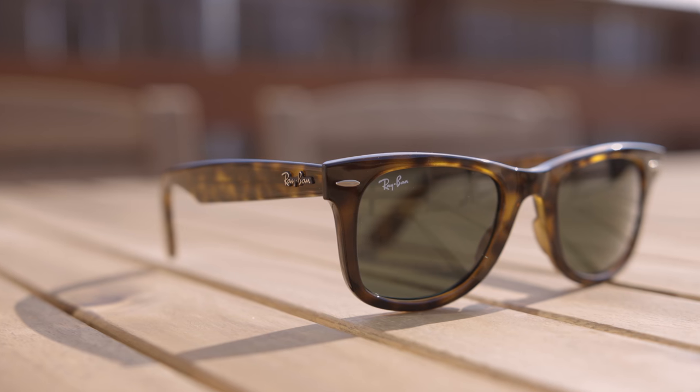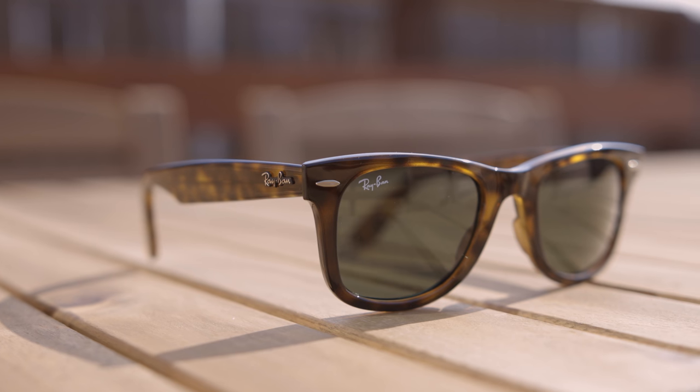Hey guys, welcome back to Shade Review. In today's video, we are going to be reviewing the Ray-Ban RB4340s.